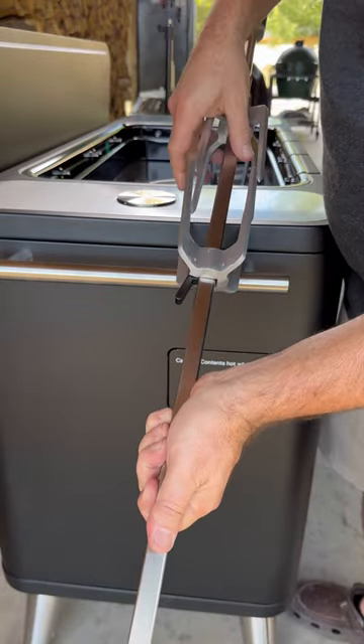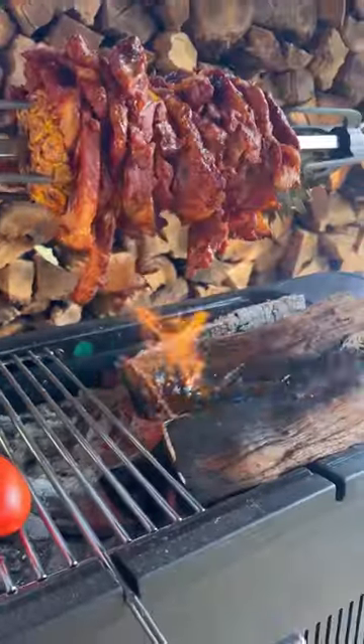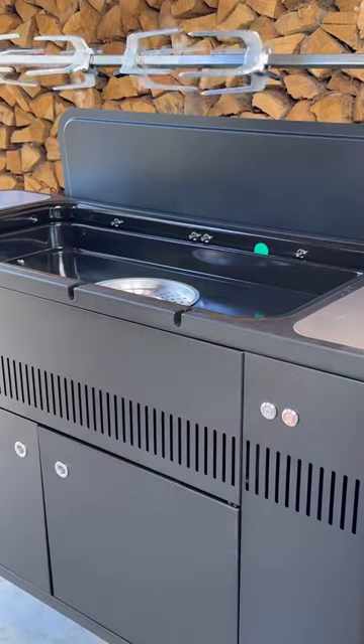Overall, the quality of these two grills is outstanding. I use them all the time, and if you want more information, I'm going to leave some links in the description. Also, you can visit BBQGuys.com. I hope you enjoyed this video. Ciao.